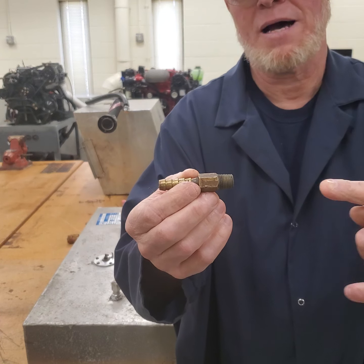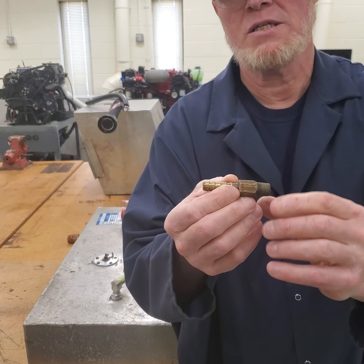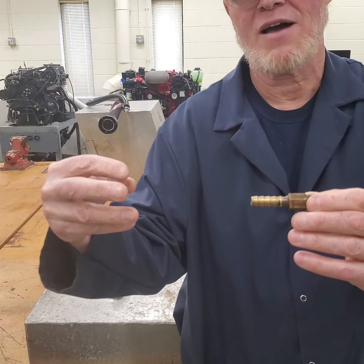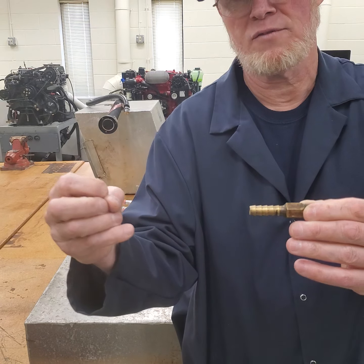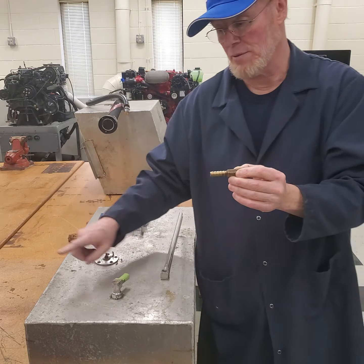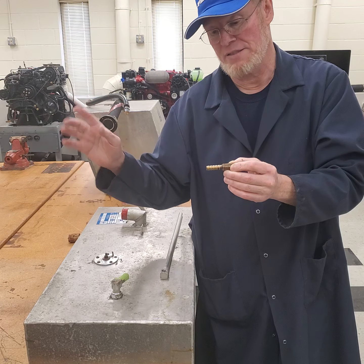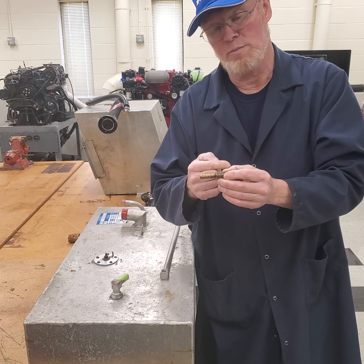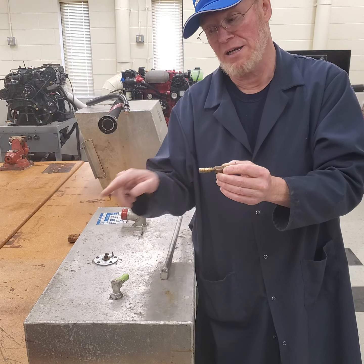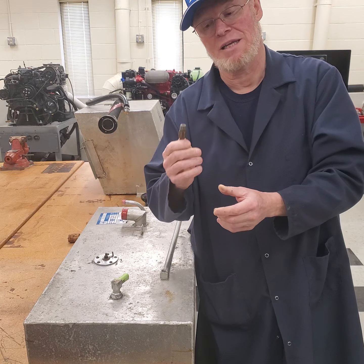What the valve allows is fuel to come up out of the tank, go through the valve, and push the ball off the seat. You have to have enough vacuum from the fuel pump pulling the fuel out. In the event the fuel line goes below the top of the tank and has a leak, when you shut the engine off, the check ball is held shut by a spring, preventing the fuel from siphoning into the bilge of the boat. That's why it's called an anti-siphon valve.